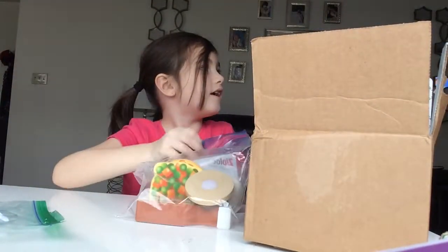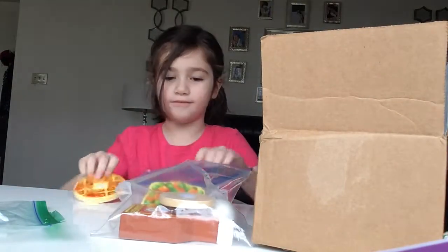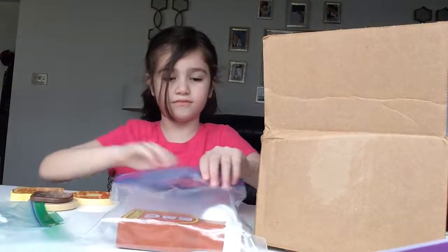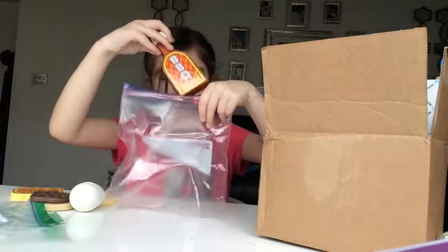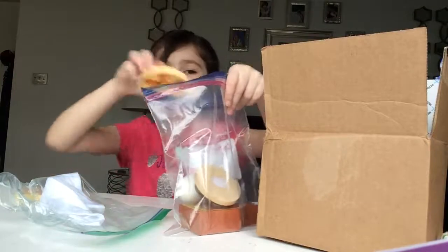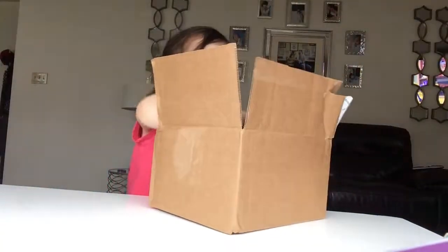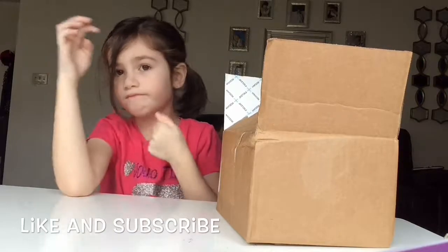Now we have the meal that we're going to want: pig cake, waffle, a cookie, some sort of thing, french toast, egg, and barbecue sauce. That is what will be in next video's box and this video's box. Bye guys — make sure you like and subscribe and share it with your friends!